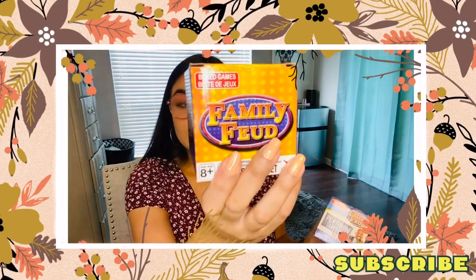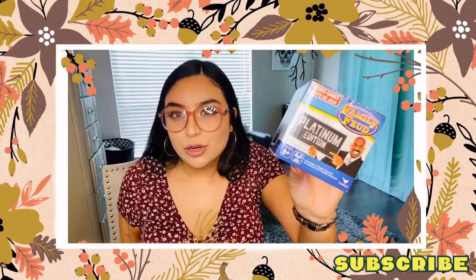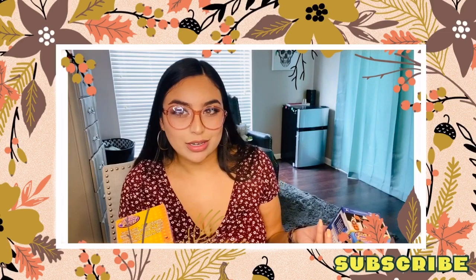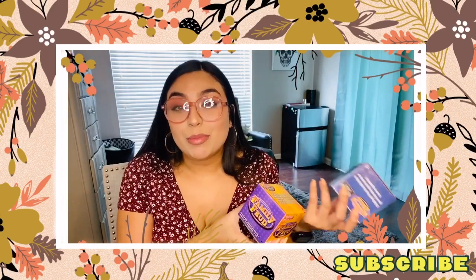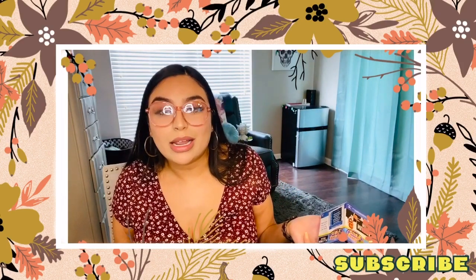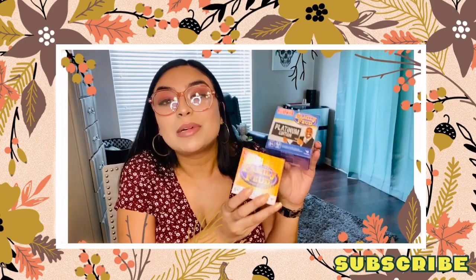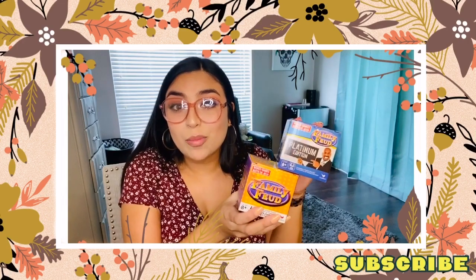The first one is just like the regular Family Feud game - it comes with 57 cards and instructions. They did also have a Platinum Edition with a lot of different questions in case you run out of the first set, and a parents and kids version - I didn't get that for myself since I don't have kids, but my sister got it because she's a teacher. I already played this game and it was a lot of fun - you think it would be easy just like watching the show, but as soon as they ask the question your head goes blank. Still a great deal for one dollar.